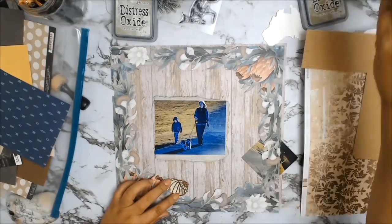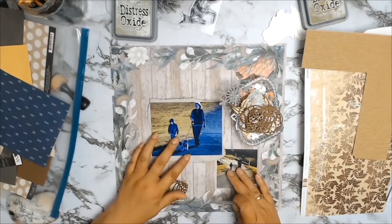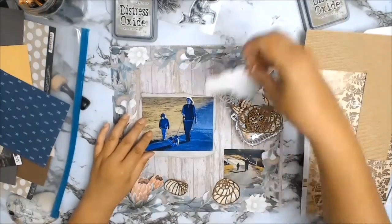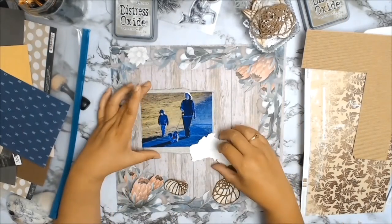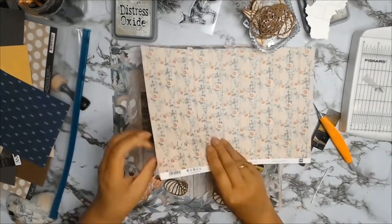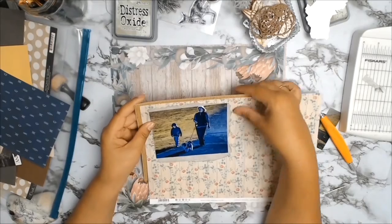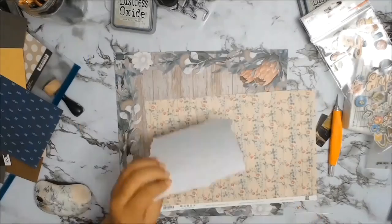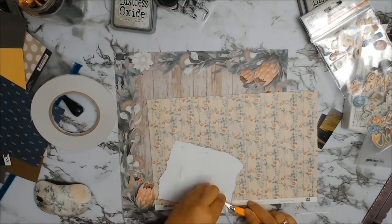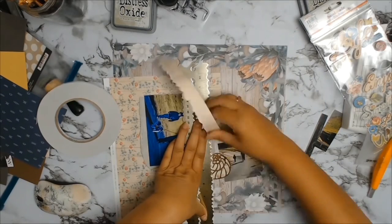I had these shells I'd made for a previous layout — a few leftovers — and I auditioned them, but they don't really work. That map of Australia is a die cut I got from a die cut exchange, and then I found this gorgeous scrap paper. I love it — it was just perfect, with the right colors that went well with the background papers.